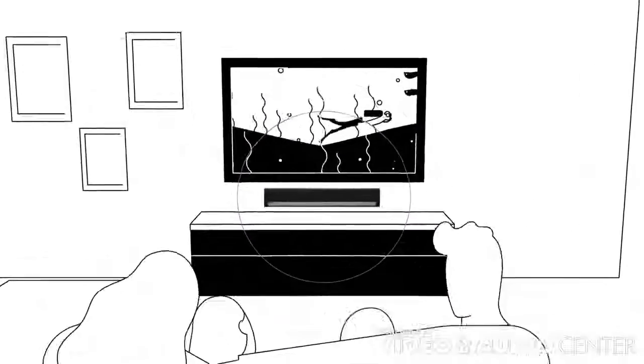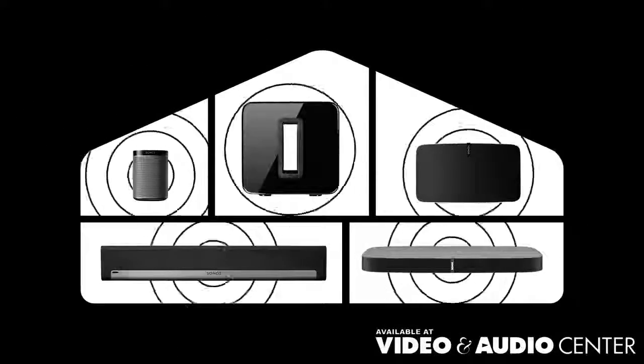Love all your movies and music with Play Bar. Sonos, the home sound system.